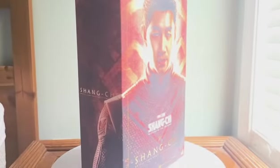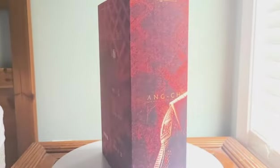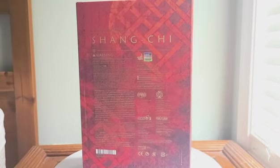What's up guys, I'm DT Art Man and welcome back to another figure review. Today we're going to be looking at the Hot Toys 1/6 scale Shang-Chi figure from Marvel Studios, Shang-Chi and the Legend of the Ten Rings.